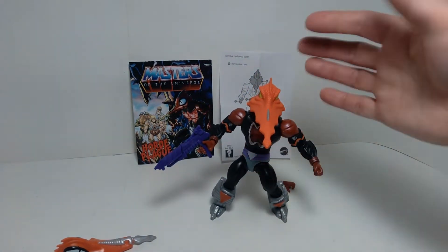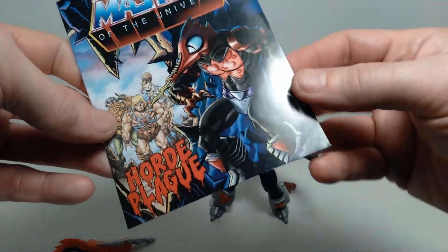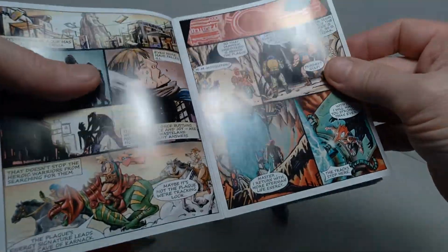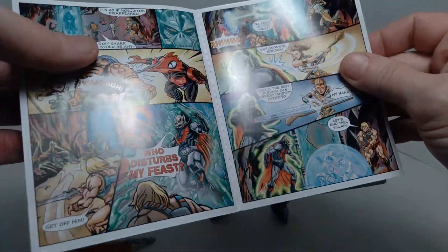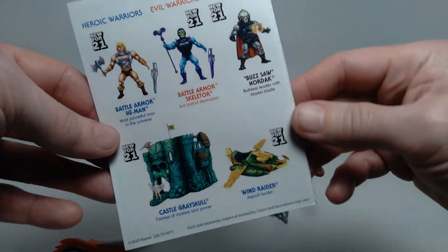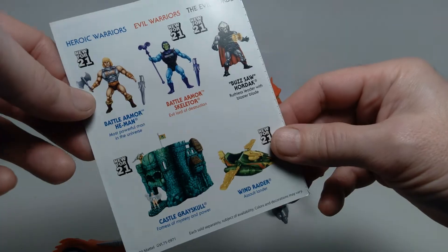This figure also comes with a mini comic book. It's just a few pages long but features Mosquitor on the cover, which is quite nice. There's some nice artwork inside as well, and on the back you see pictures of the other things available in this toy line.